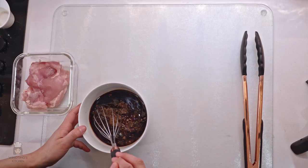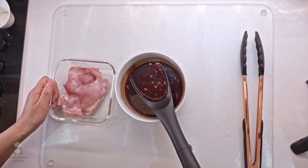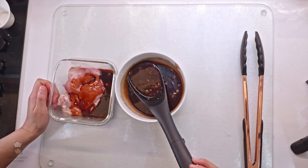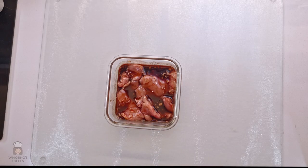Put all your ingredients into a bowl and mix it well. Use half the sauce to marinate the chicken. We will save the rest of the sauce for dipping. When that's all covered, you'll need to leave it in the fridge between one and three hours.